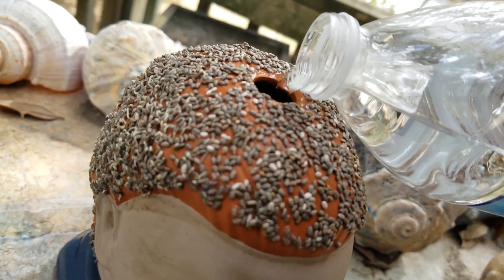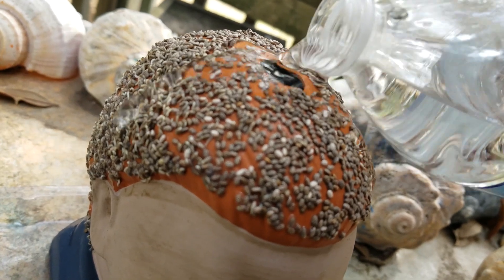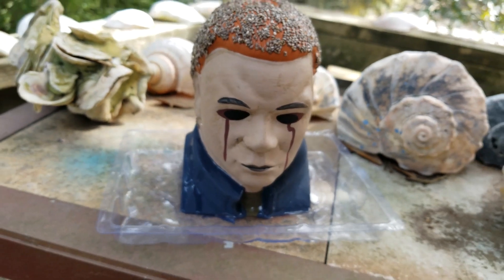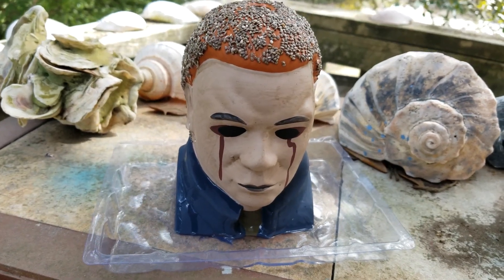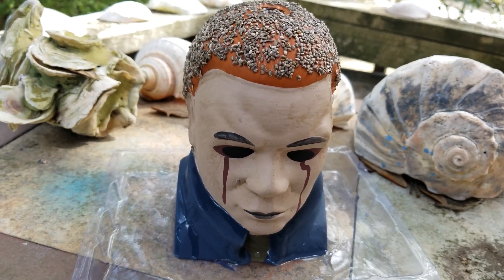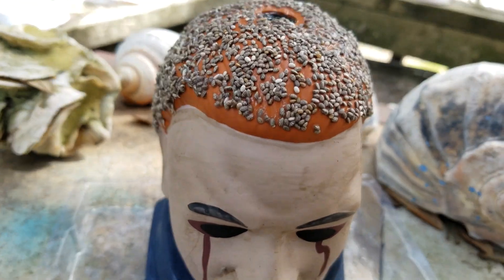Now I'm determined — we're going to see something sprout on this shape's head. It's Tuesday, February 20th, about a week into this Chia experiment.